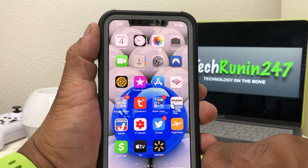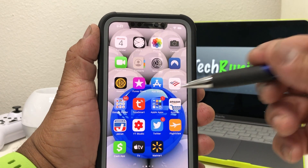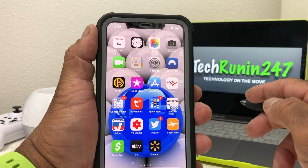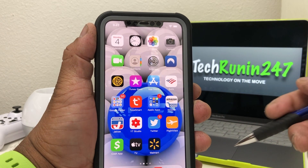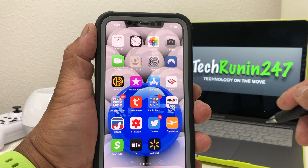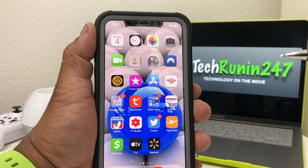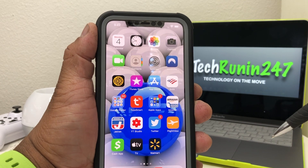What we want to do is AirDrop a picture from our iPhone 11 Pro Max to our MacBook Pro. AirDrop is an Apple feature and you can AirDrop to most Apple devices such as iPhones, MacBook Pros, MacBook Airs, and iPads.